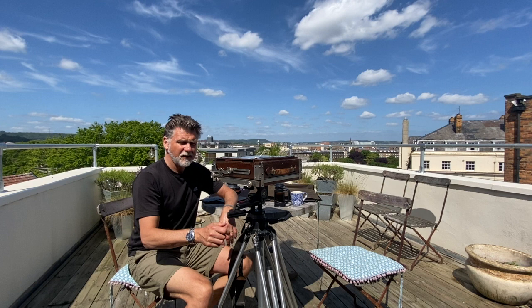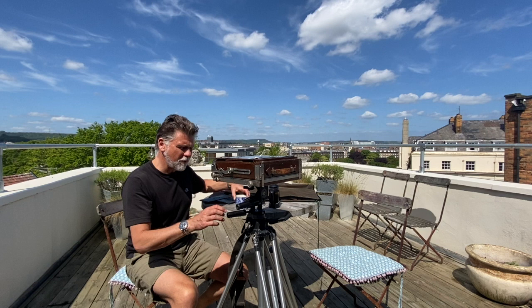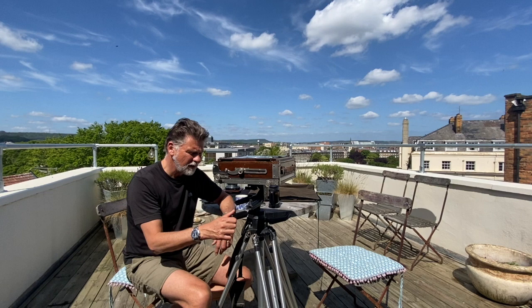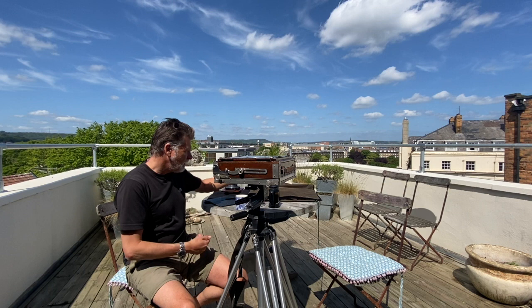Hello there, another stunning day here in sunny Scarborough — absolutely beautiful. I wanted to talk today a little bit more about my Deodulf 8x10 and one very interesting feature which I'm not sure is available on many large format cameras. I think Gandolfi may have made one, but I want to talk about different formats. I've already covered the fact we have these two shapes: 5x8 and 4x10.